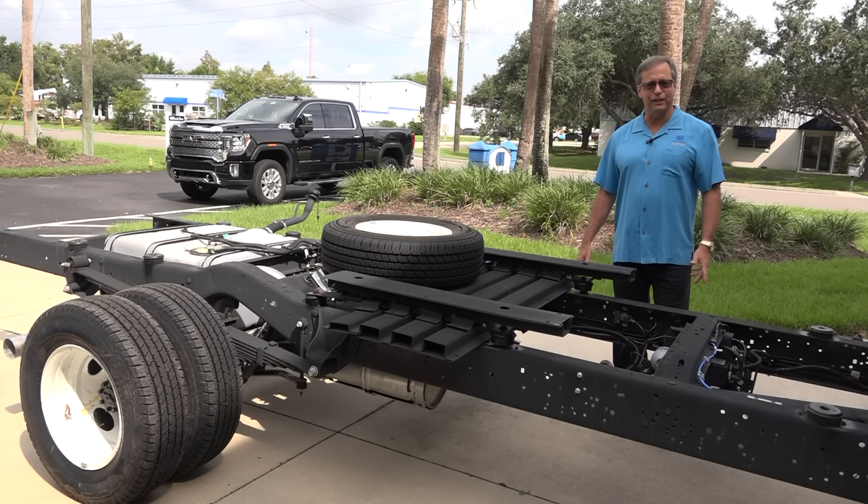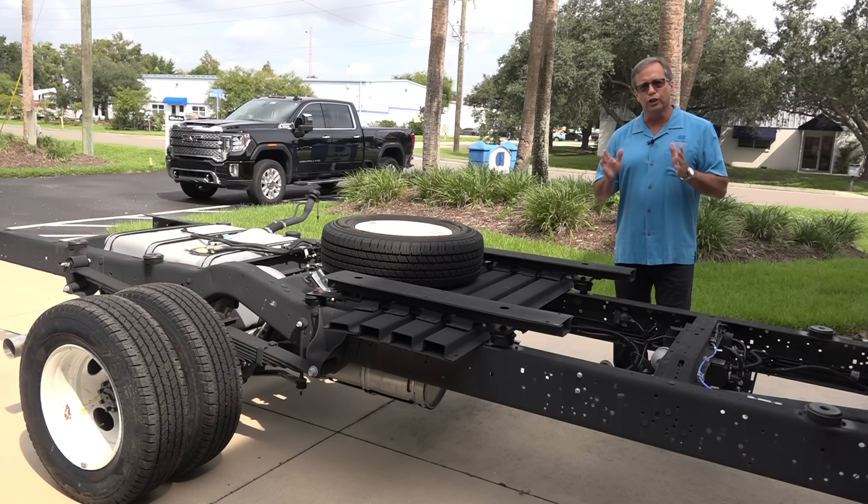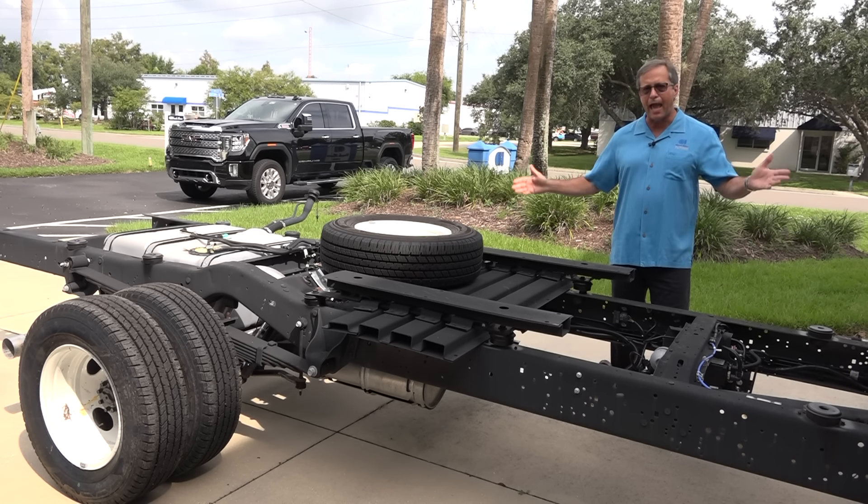Hi, welcome to Coach House. Steve Gerzenny again, and what we're going to do today is show you our little 220 TB twin bed. This is where our Platinum Series started.